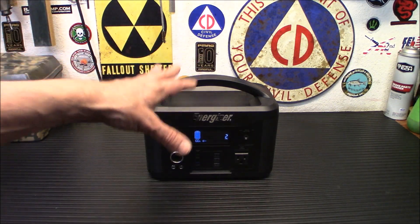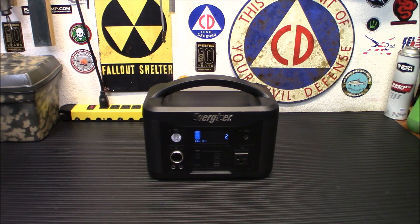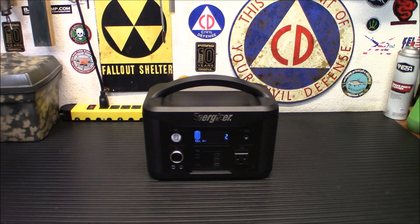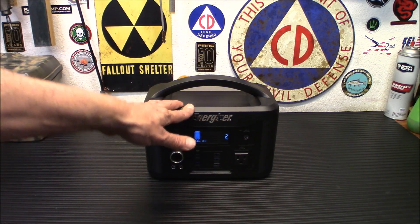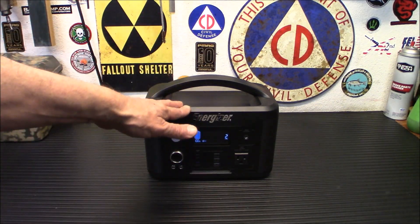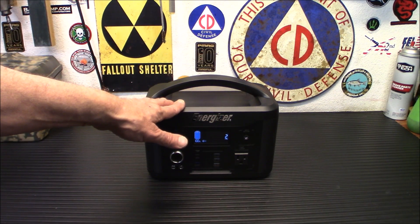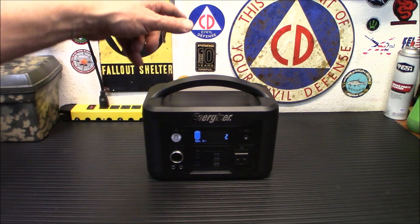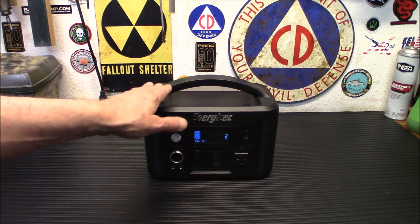This is a detail I like to find out about any solar generator or power station: how long will it run with no load? I've seen people plug in an intermittent load drawer like a refrigerator, and then the power station shuts off because there's no load, and they think it's defective. Refrigerators run for a while and then shut off to keep things cool — they're not running 24/7. This one will continue to output for six hours; then if no load is detected within 30 minutes, the output will turn off. That's great for folks with refrigerators who want to run on these.